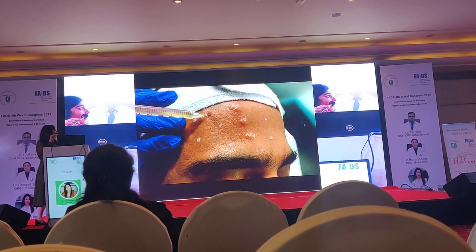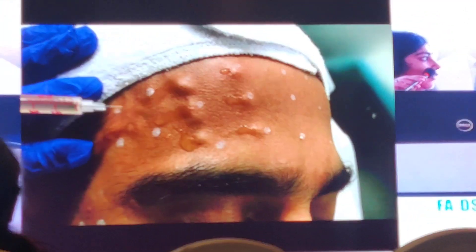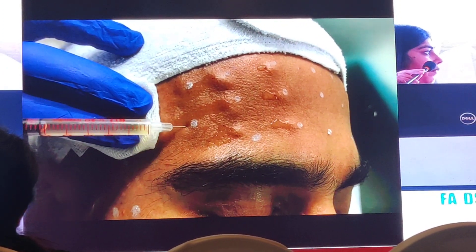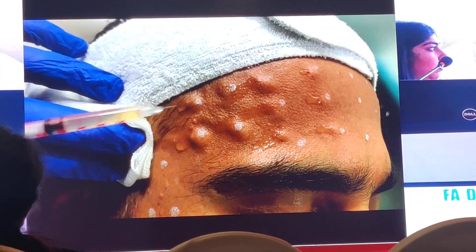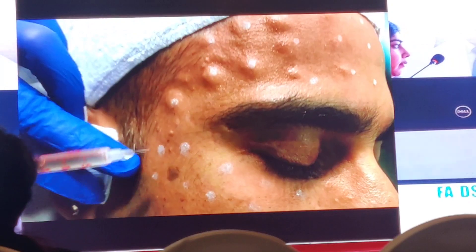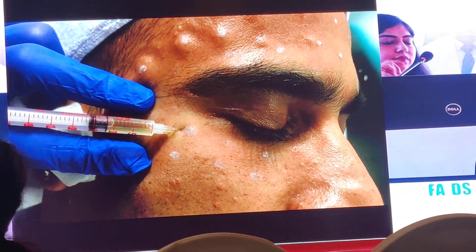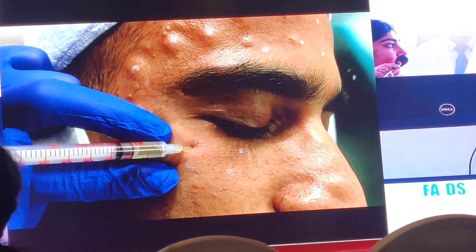Where we need to inject — inject below the marking so that there is no tattooing. This is the PRP which we are injecting. When we inject on the lower lid, generally stretch the skin and inject.